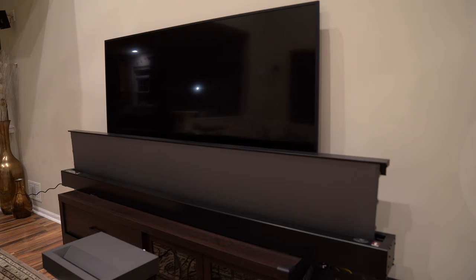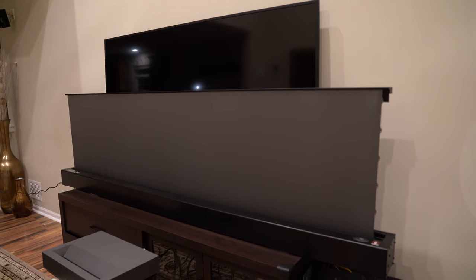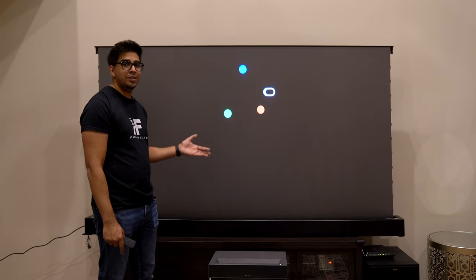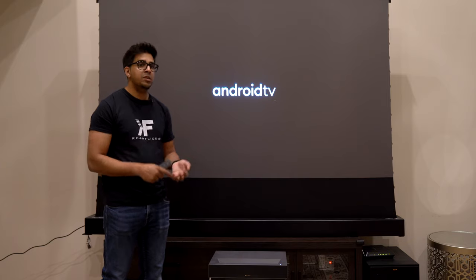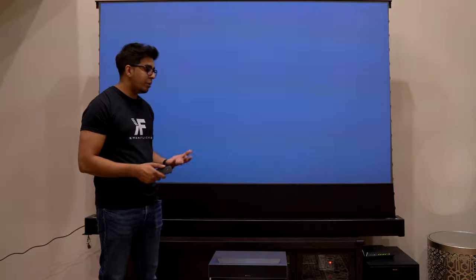If I hit power for the projector, it'll automatically raise our screen at the same time. That's because our projector has a USB port in the back which houses a remote USB to control our screen. So you can close this into a media cabinet and control it just like this without any issues. This is our Android TV based system — it'll give you Netflix, Disney Plus, and all the variety of apps you need to operate it.